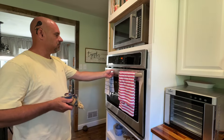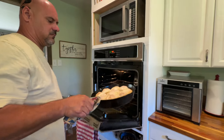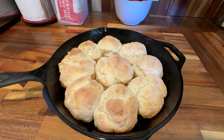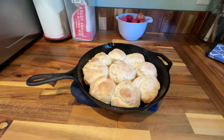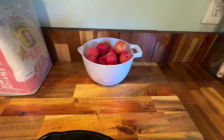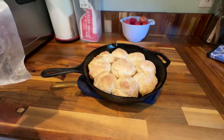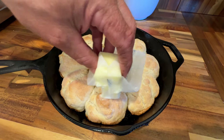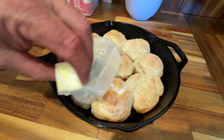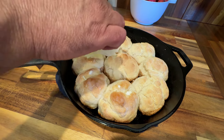The timer on the oven went off. Hubby is going to pull this heavy cast iron out. Look at that, y'all — this is what Hubby was talking about. Whenever they come out of the oven, while they're still good and hot, you want to take that butter and just put it all around the tops of the biscuits.